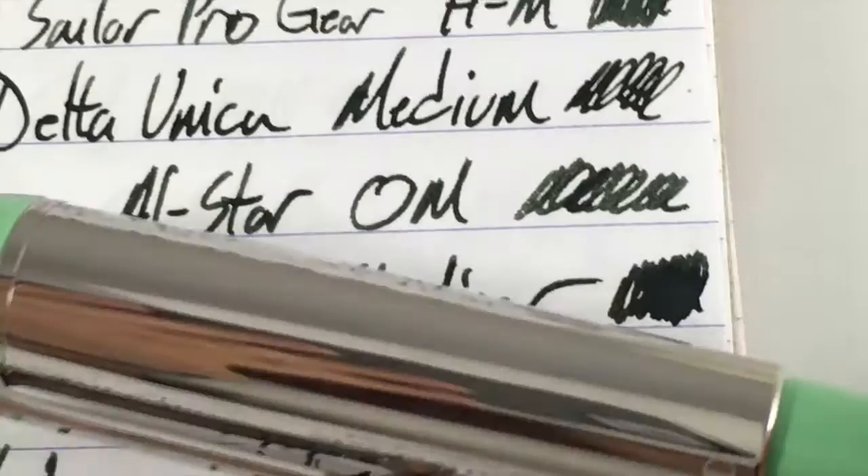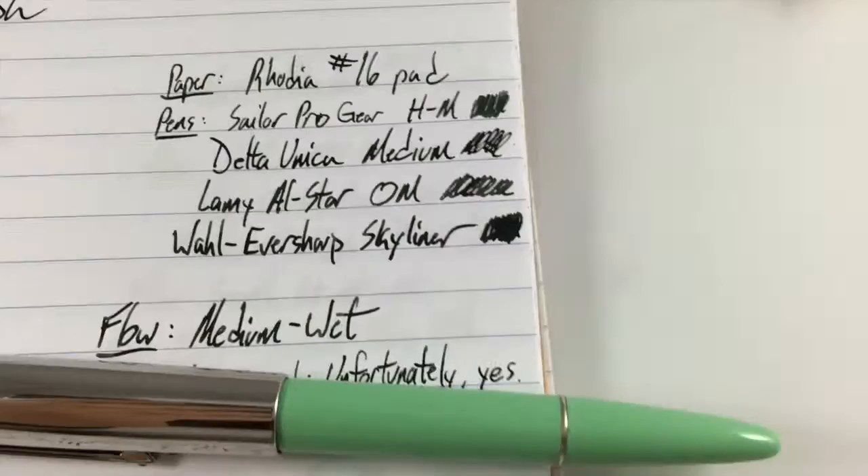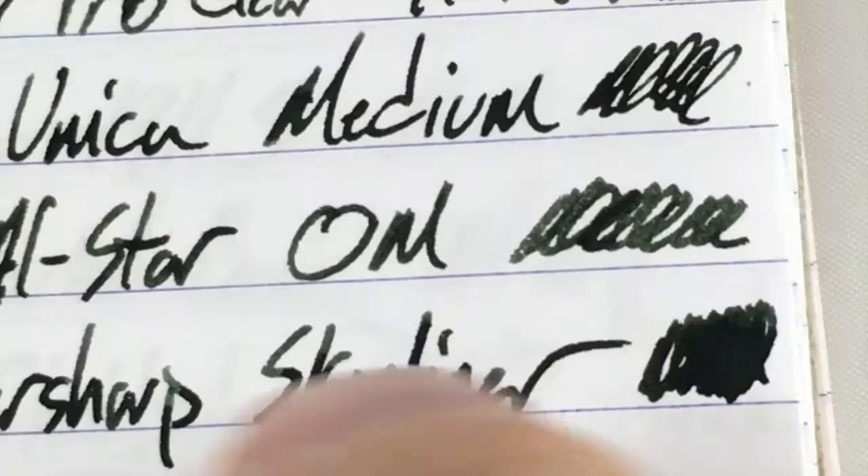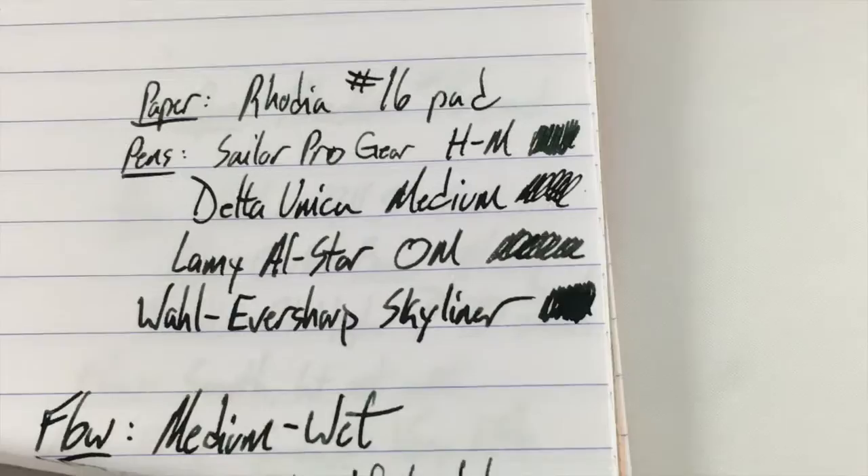First is the Wahl-Eversharp Skyliner. This is one of the new models and it's got a semi-flex sort of nib but it's quite wet, so you're gonna see that that one is mostly black right there. Very very dark. You can see some shading there in the lettering of Skyliner and such. You'll see some shading with this nib. You won't see any sheen — so no sheen.